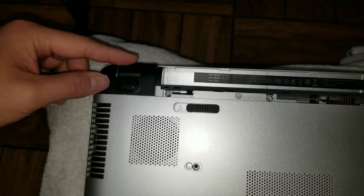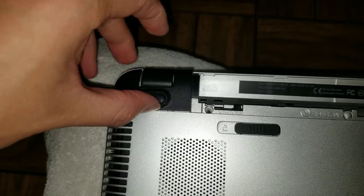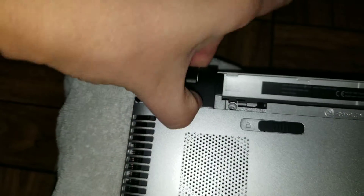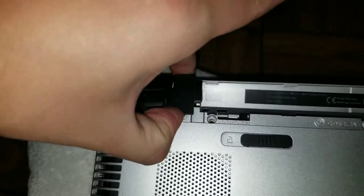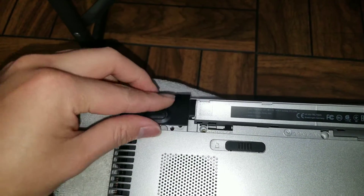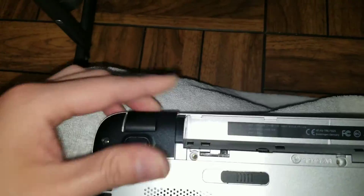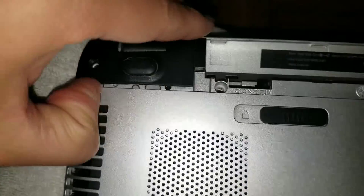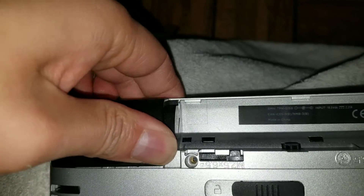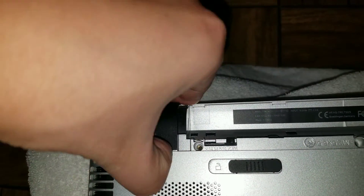After you remove those, you've got to remove these black covers. To get those out you can use a pry tool — get it between the edge of the silver and the black part, and then pull it up until it unclips. When you put it back, put the back part in first and then push it down until you hear it click in place. The clip is around this area, so that's where you'll apply pressure.